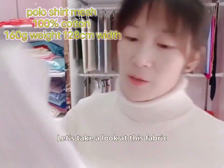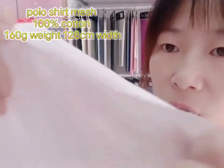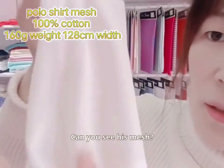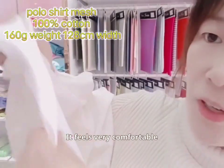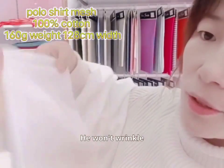Let's take a look at this fabric. This fabric is mesh fabric. Can you see this mesh? It's pure cotton. It feels very comfortable, very soft. It won't wrinkle.